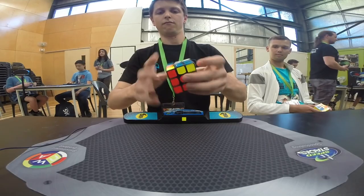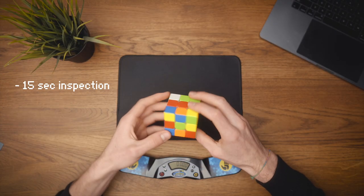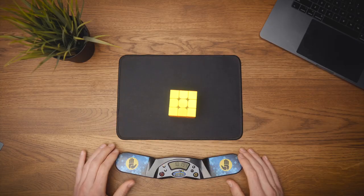And it all starts with this little guy. This right here is a Stackmat timer. It is used to time solves in official cubing competitions. How does it work? Well, you get 15 seconds of inspection time. Then you place both hands on the timer. You do your solve and stop the timer using both your hands. And there you have your time.